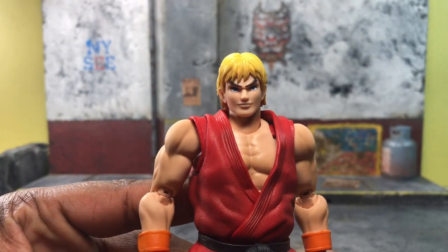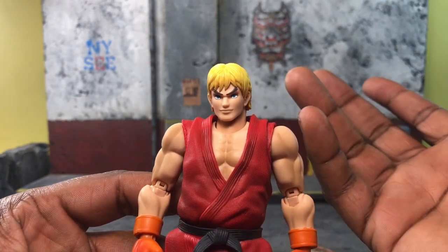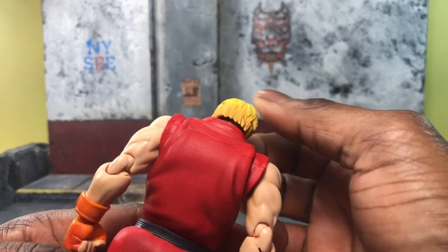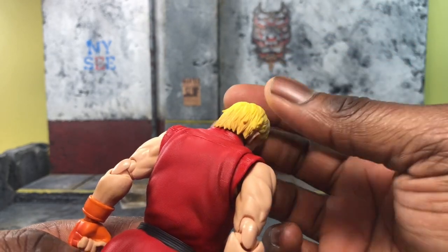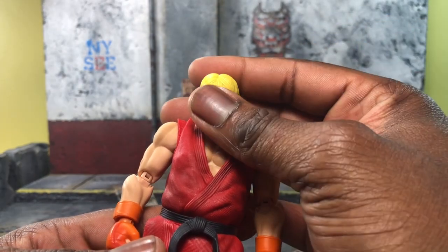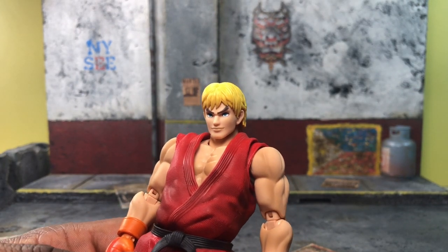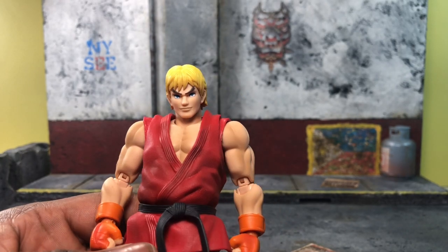Let's start with the head sculpt. Ken's head sculpt doesn't look exactly like Street Fighter 5 Ken, but it definitely has the Street Fighter 2-ish look. The only exception is there's no ponytail — pretty sure someone would do an add-on kit or reprint one, we don't know yet. Ken's overall face is very Street Fighter 2-ish in my opinion. It's very nice, very simple — thick brown or black eyebrows, blue eyes, and the smirk that Ken kind of gives you.